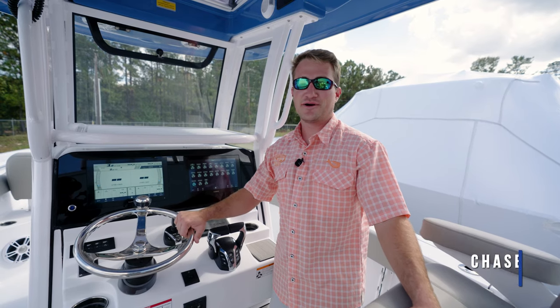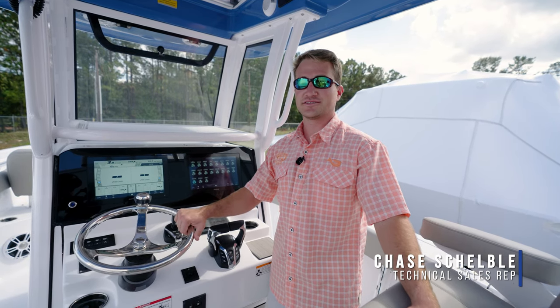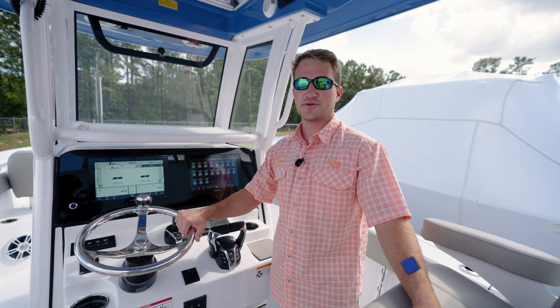Hey guys, welcome back to Tech Talk. My name is Chase, and today we're going to be discussing a very important feature on your boat, the bilge pump.